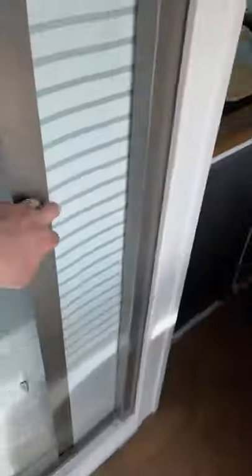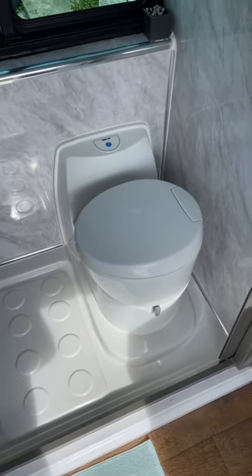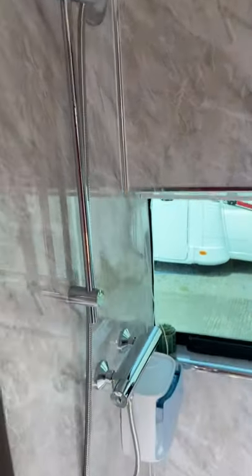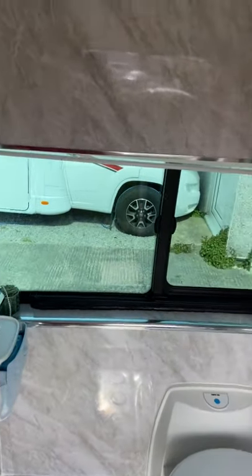So onto the shower — we have a stoic shower curtain, and behind it we have a Thetford electric flush toilet and a full size mixing shower. You can stand up quite happily in that.